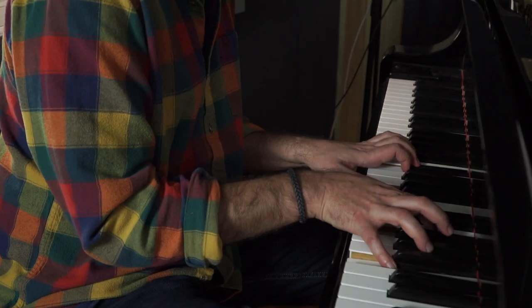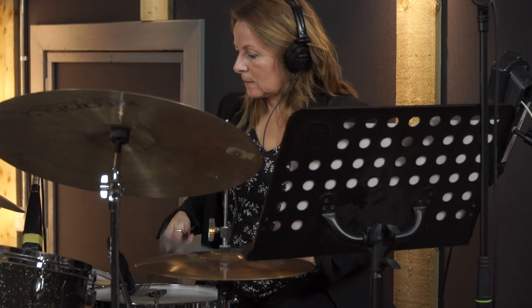I've recorded a lot of the etudes and exercises with a great rhythm section of piano and drums, and you can play along with those tracks. We also perform some of my original compositions, which you can also play along with.